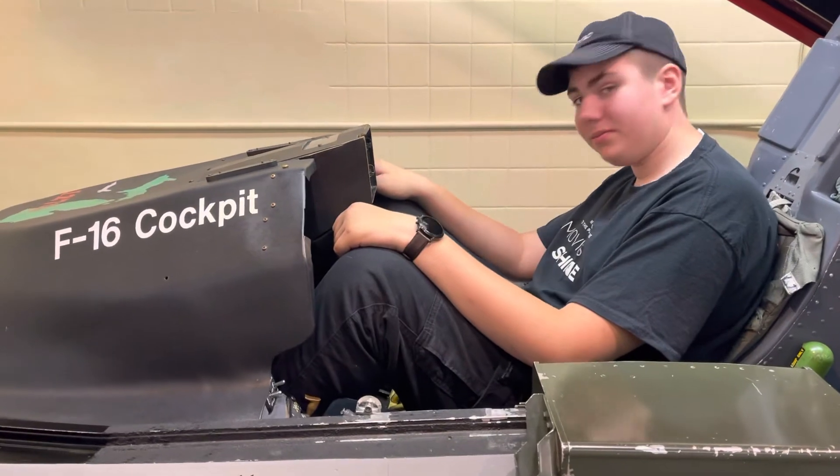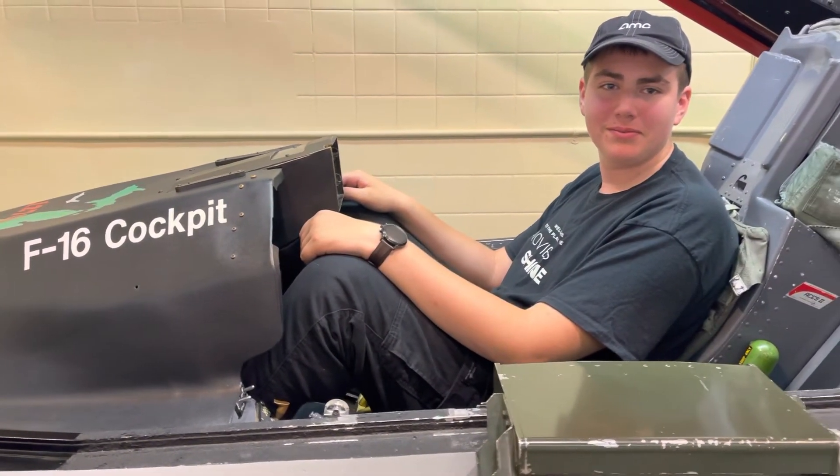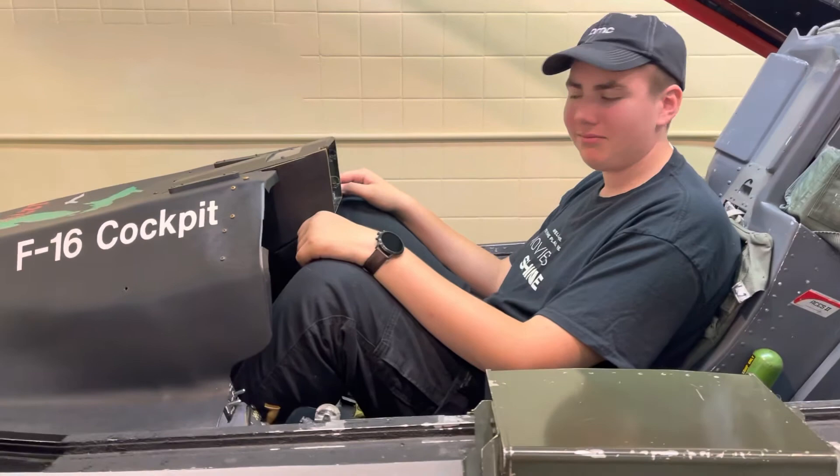So this is how the pilots learn to fly. If you guys like this, catch us on the next one.